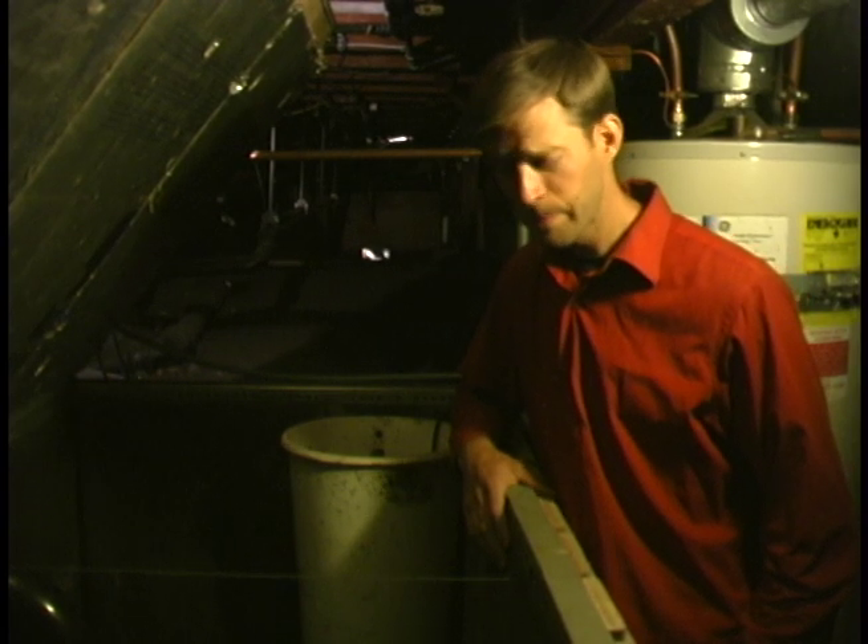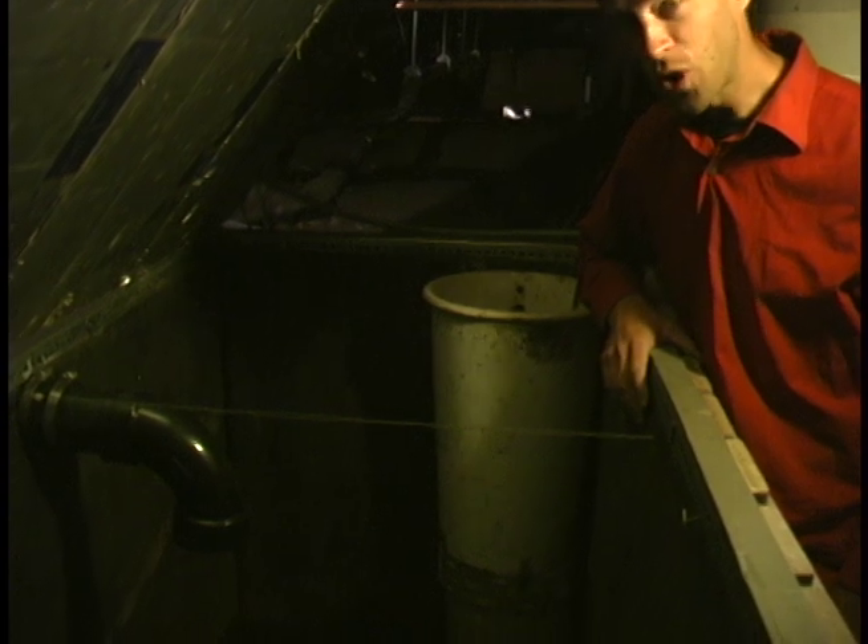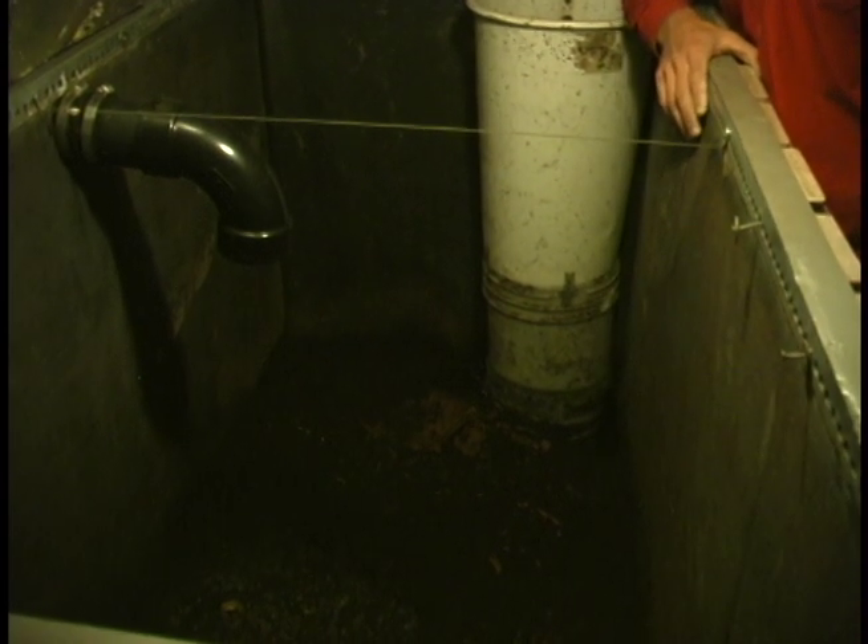Here we are in the basement looking at the worm bin. These manure worms digest all of our feces from the toilet. The worm castings, which is in essence worm poop, is solubilized by the flush water, and that nutrient-rich water is pumped with this pump out to our bio bog, where the wetland plants then assimilate all the nutrients.